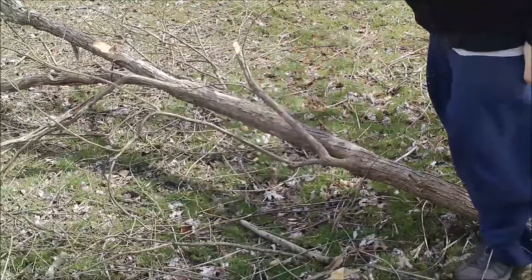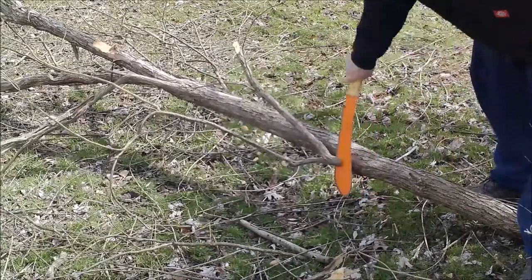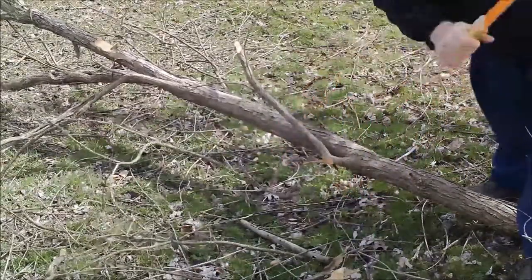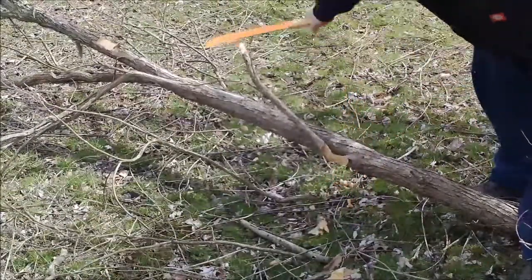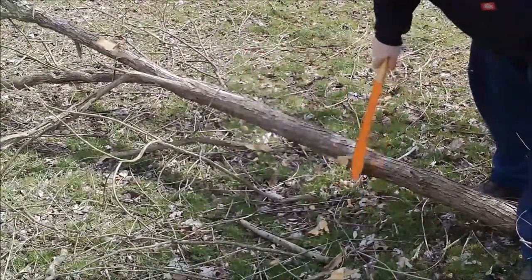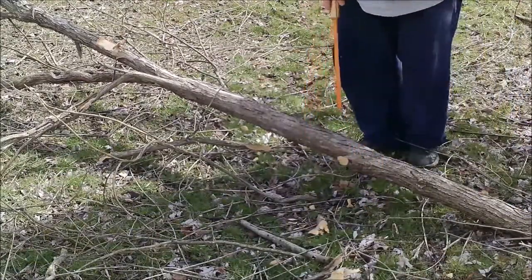When the limbs are pointing straight up, the way you want to delimb is to get right at the base and just delimit. Make sure to keep your body away — keep the machete going away from your body and stand on the other side of what you're cutting.